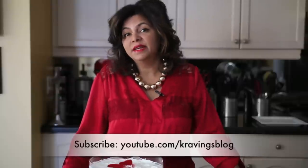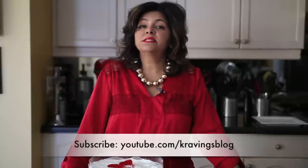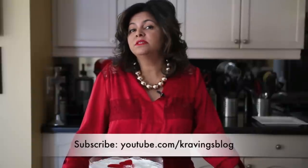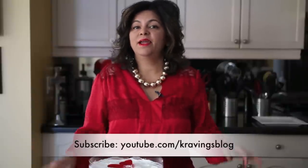Trust me, everybody's going to love it. Thank you so much for joining me on Cravings. I hope to see you soon. Please do subscribe to my channel and let me know what you think of the videos, and what you'd like to see. I'd love to see you again. Take care, bye.